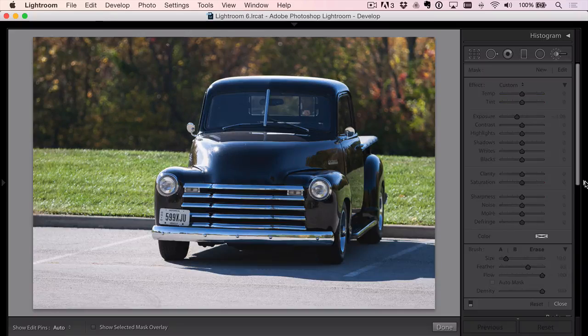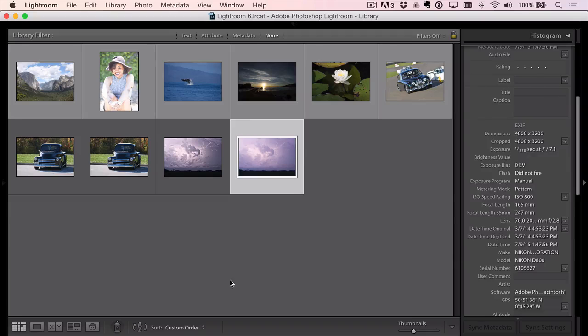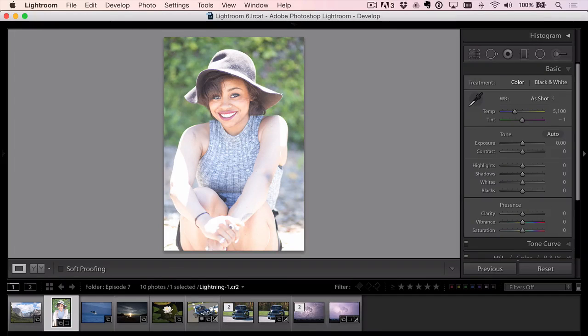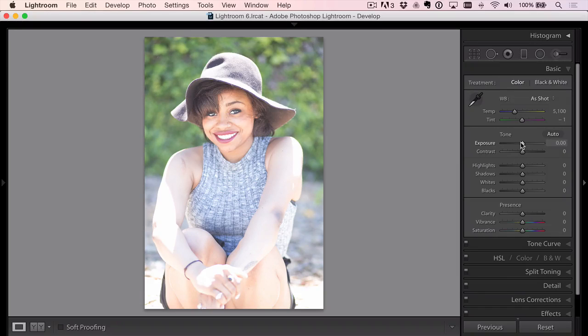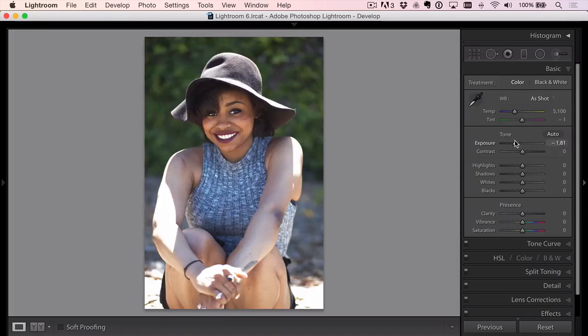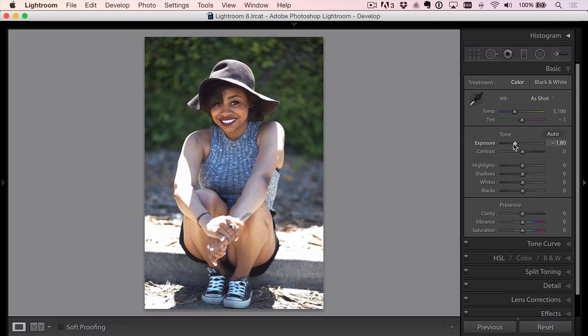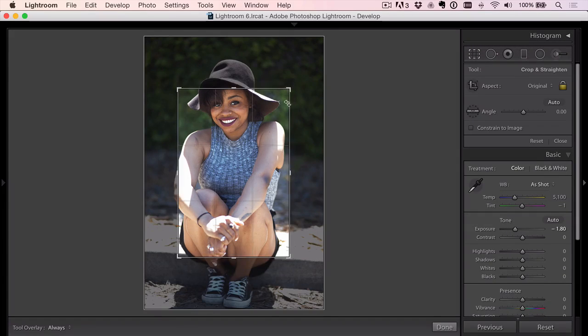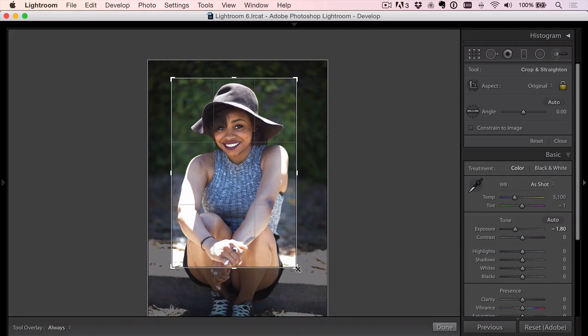Moving on to our next photo — we've got a portrait. A couple of things: it's way overexposed. Even if I pull exposure down, I can't regain all that detail — it's gone. So we need to pull that back. I'd love if she were pulled away from the background more to soften it, but the expression is good. Expression is most important in a portrait. I'm going to crop out a lot of the bottom part of the photo — better safe than sorry.